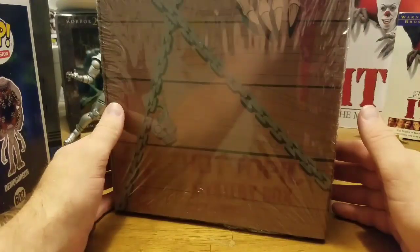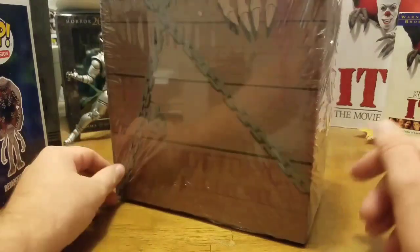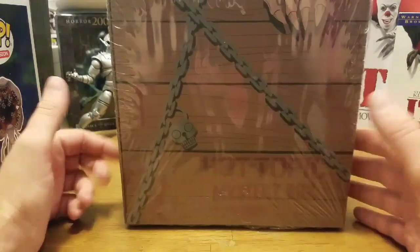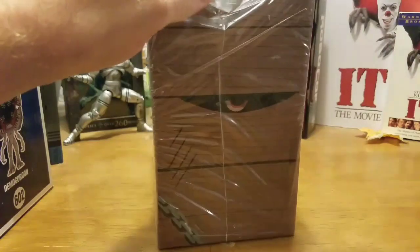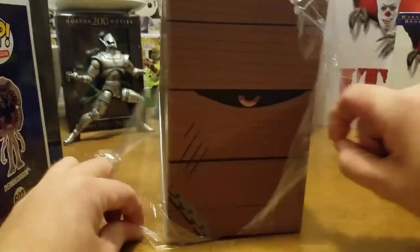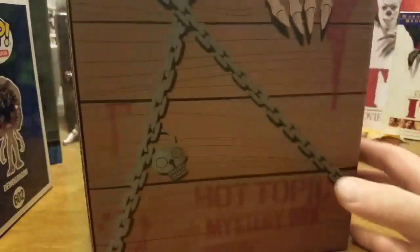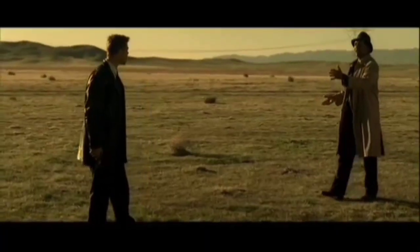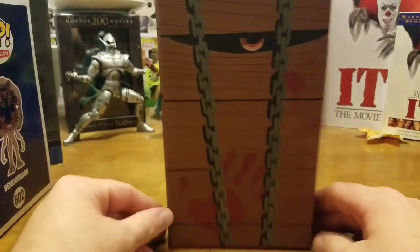I haven't done too much research into it. All I know is that there's a possibility you can get a vinyl figure of Jason Voorhees with the potato sack, so let's go ahead and open it. Look at that — pretty cool, you get a little eye giving you the stare down. I really like it when Funko does stuff like this.